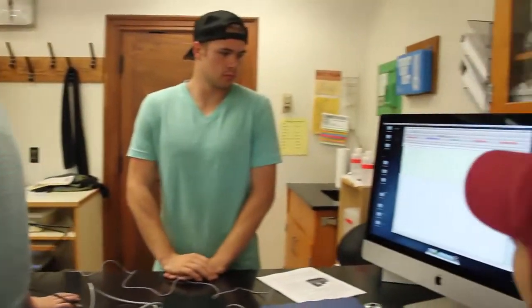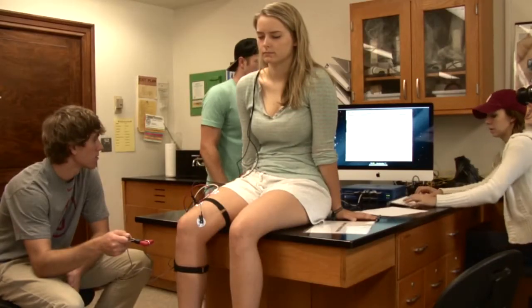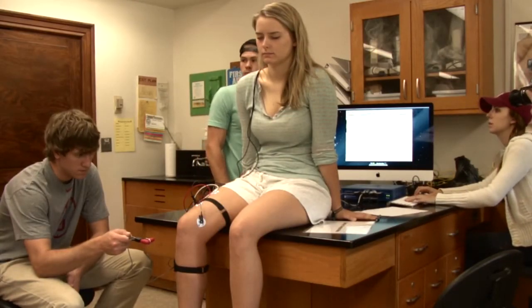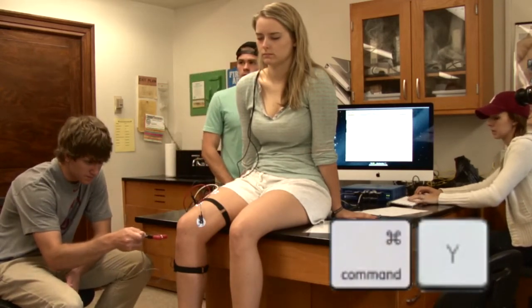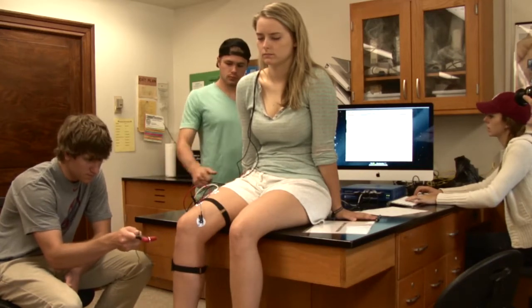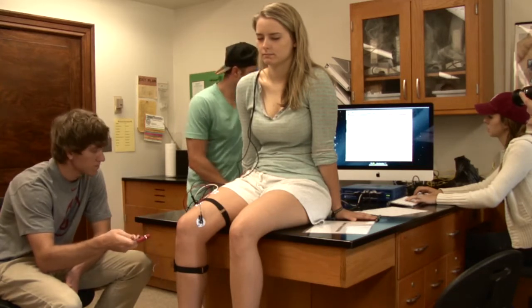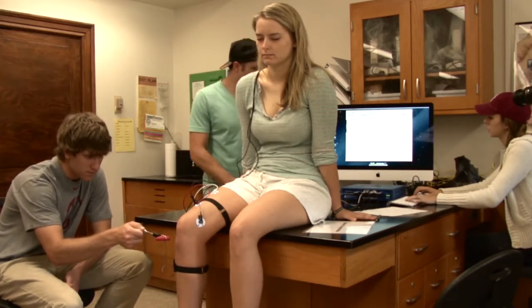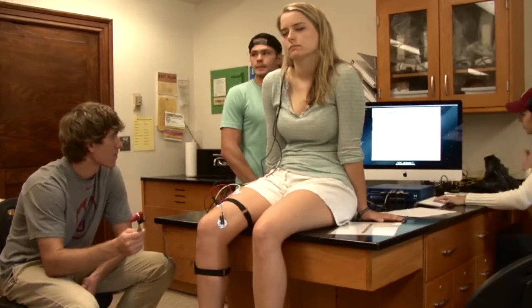Alright, so everybody knows their jobs. Let's see how you do. Danielle, that was a very small reaction, so on the next one I want you to hit Command Y so you can vertical auto-scale automatically.